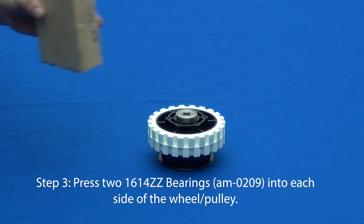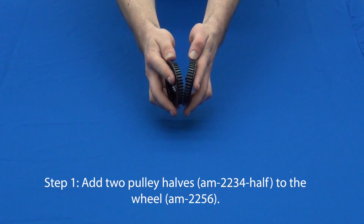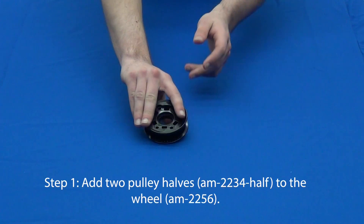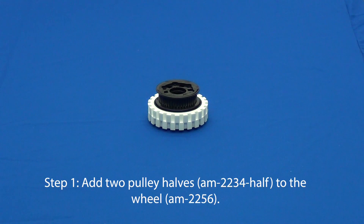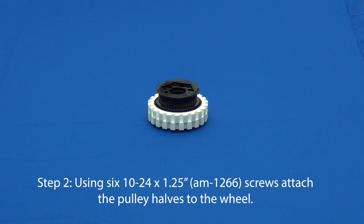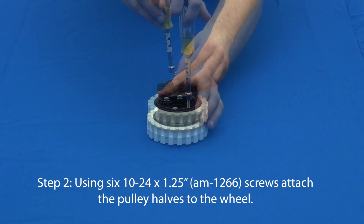Repeat this process three more times to create four outer wheels. Next, we'll create the inner wheel assemblies. To do so, add two pulley halves to the side of a wheel. Attach the pulley halves to the wheel using six number 10-24 thread forming screws.